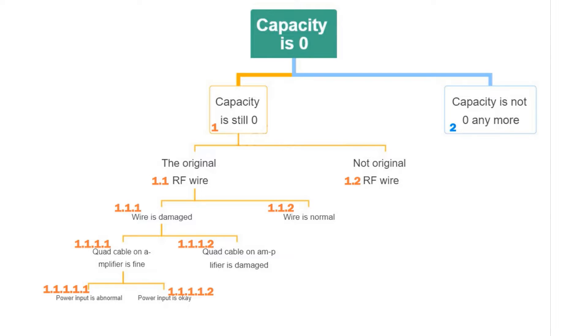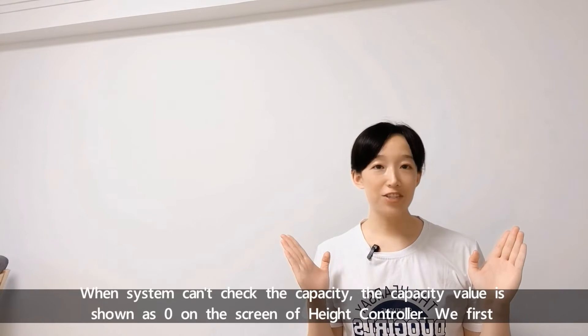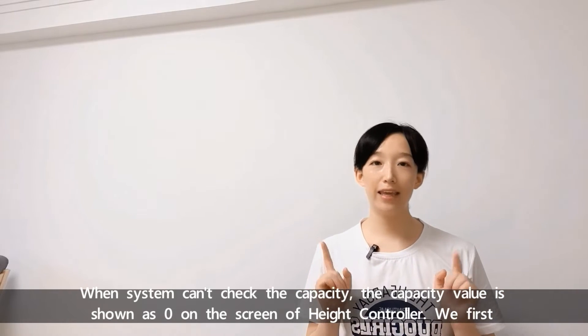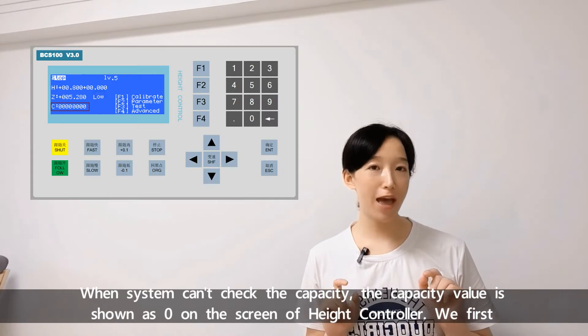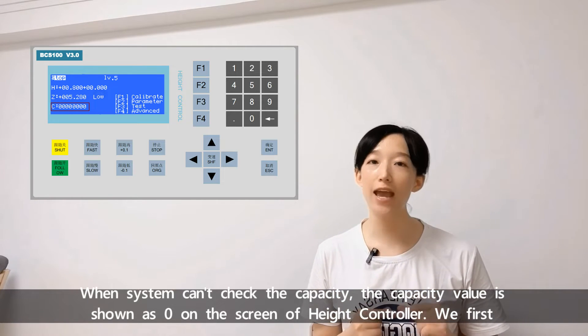Let's take 20 seconds to see the map. Today's video is according to this structure. When the system cannot check the capacity, the capacity value is shown as zero on the screen of the head controller.